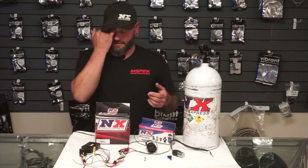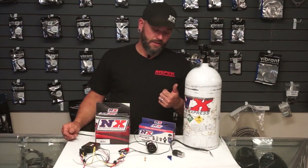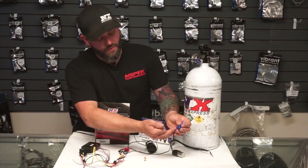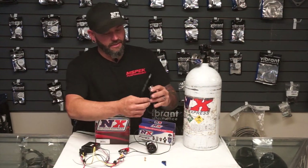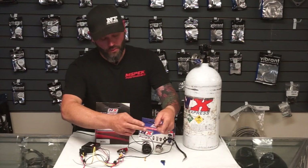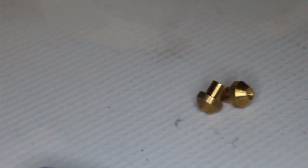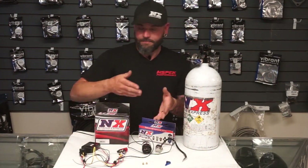We have different methods of how nitrous is delivered. You can use fogger nozzles — there are both wet and dry systems for a fogger nozzle or a direct port system. This is an example of a single fogger nozzle that would go in your intake plenum. You have nitrous come in on one side and fuel come in on the other side. To run this type of nozzle you need to tap your fuel system, and you'd have a second solenoid feeding fuel in the correct proportion to the amount of nitrous being fed. These are your nitrous pills, or nitrous jets. If you're running a wet system, you'll have a certain size of nitrous jet and a certain size of fueling jet to give you the right ratio.